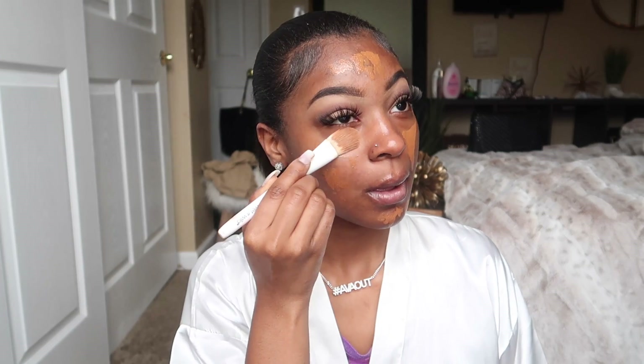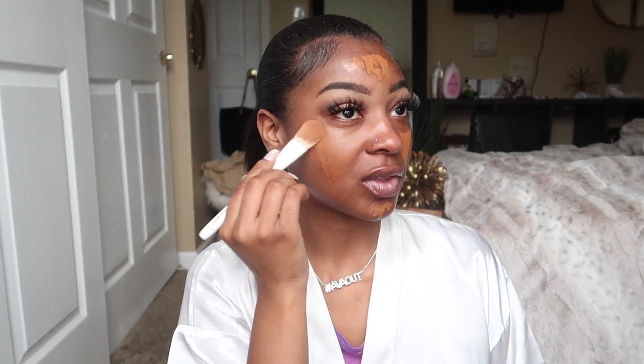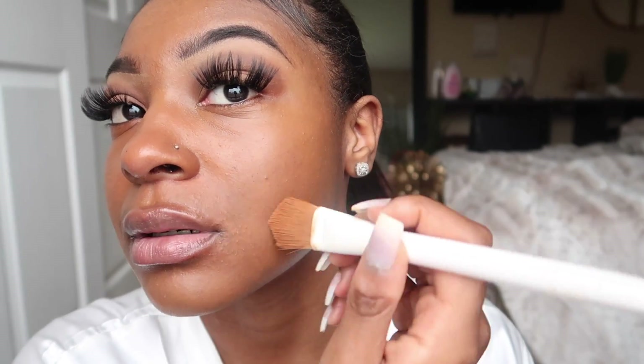I like to go in with my foundation brush, and then I wet my BB Blender and pounce it into my face after that. I hate foundation because that means I have to wash my face tonight. And that right there, ladies and gentlemen, is why I do not wear makeup. I literally haven't had the makeup on for two seconds. This is why I don't wear foundation.